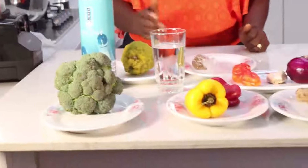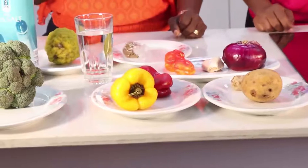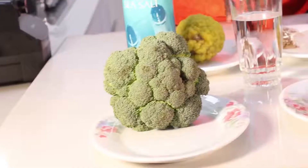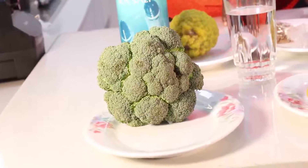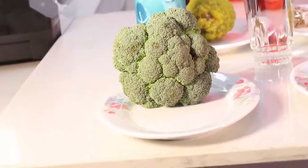Broccoli contains a lot of vitamins: vitamin A, B, C, E, and K. It also contains zinc, selenium, manganese, magnesium, and potassium — all the micronutrients are packed in this single food. So you need to be careful how you prepare it so that you don't burn off the nutrients.